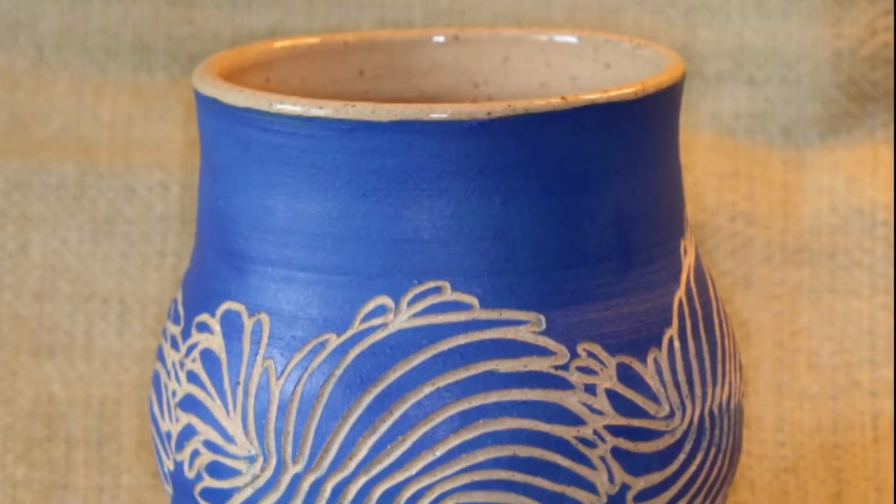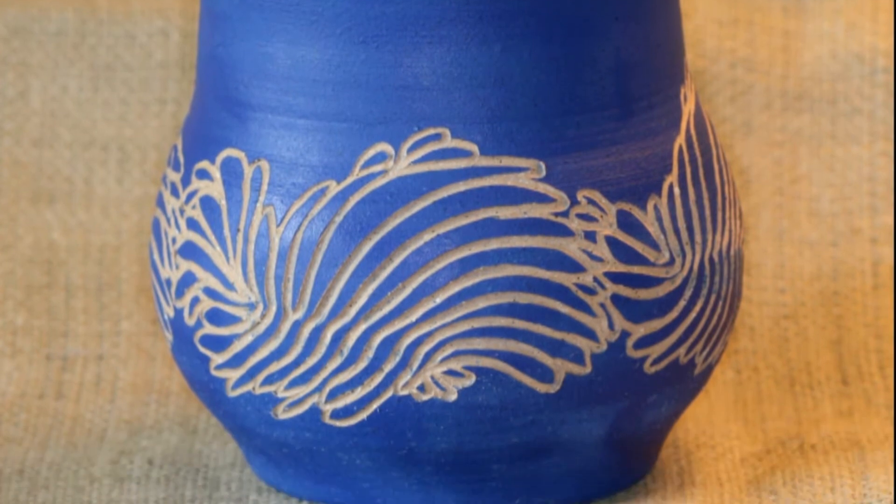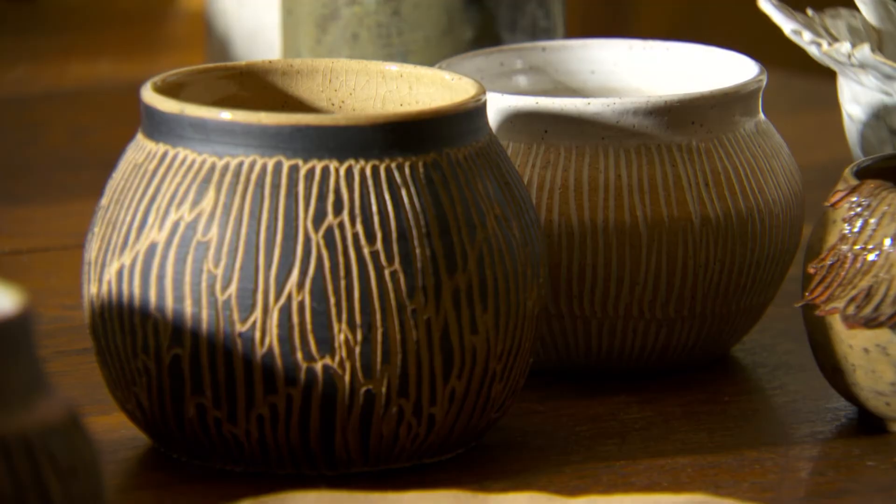Sgraffito is probably the most involved process that I use. I usually do it on wheel-thrown pieces — I throw the piece and then I put normally a black, sometimes blue or sometimes green, underglaze on it. It's a flat sort of glaze, done when the clay is leather-hard, and then I carve through it to expose the clay body underneath.